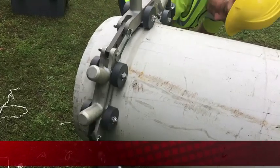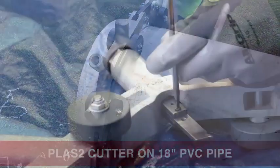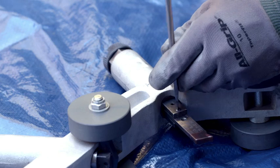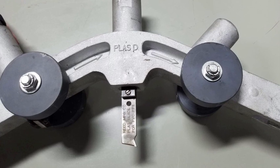Now we will demonstrate the PLAS-2 on PVC pipe. Make sure the PVC blade is installed in the tool and that the blade is inserted with the cutting edge facing the same direction as the arrows above it.